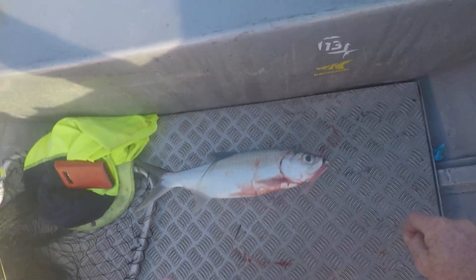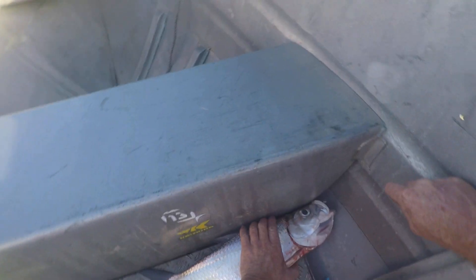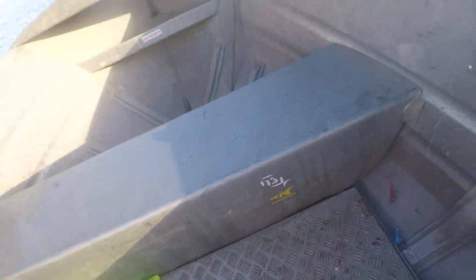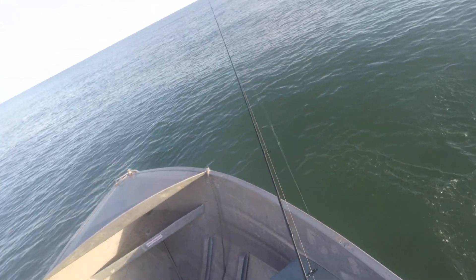Anyway, I'll get him back in the water. There you go, bud. Back in, and that's how you do it — hit with the scent, sight cast it in shallow water. Good fun.